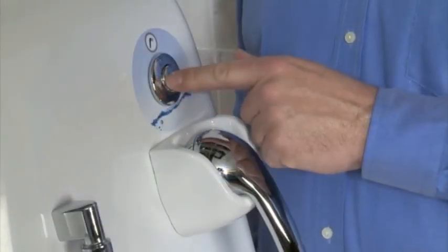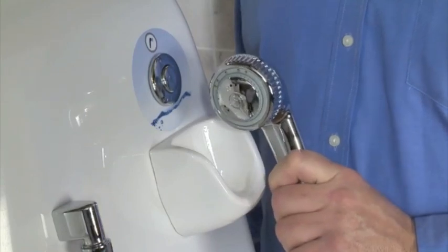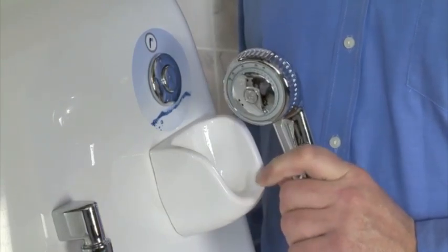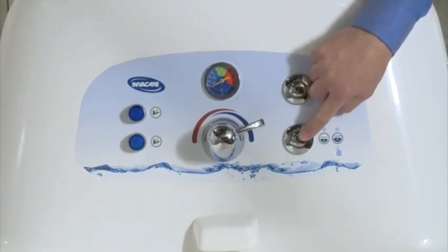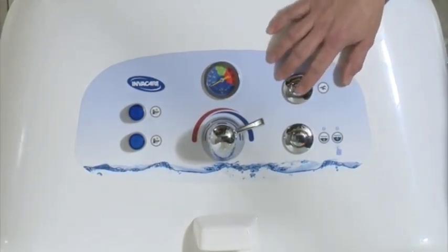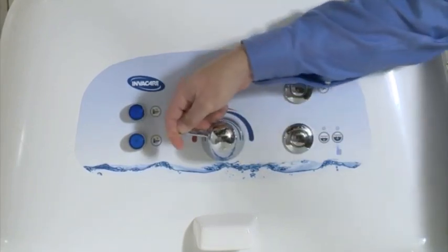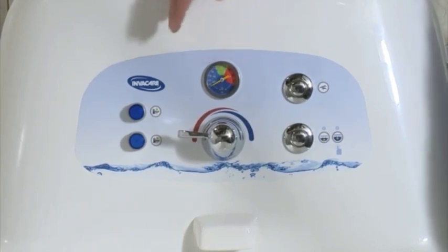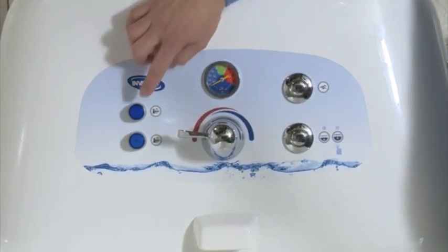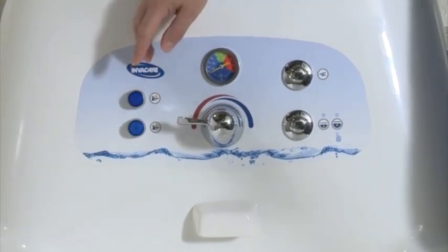A button to control the shower wand — the shower wand is located just outside of the tub in this cradle. A button to fill the tub. A button to control the pipeless whirlpool jets. A lever to control water temperature. A thermometer that displays the water temperature. And on the adjustable height version, up and down buttons to raise or lower the tub to a safe working height for the caregiver.